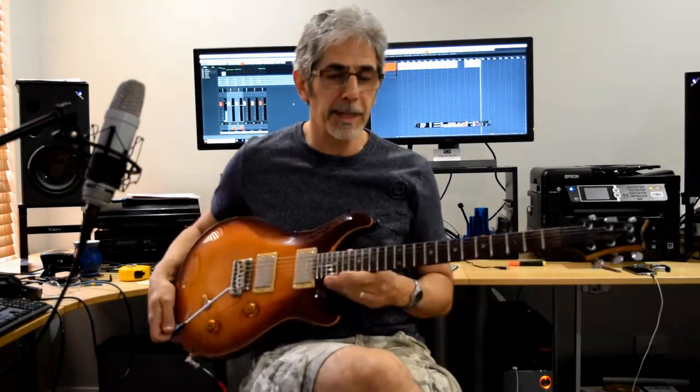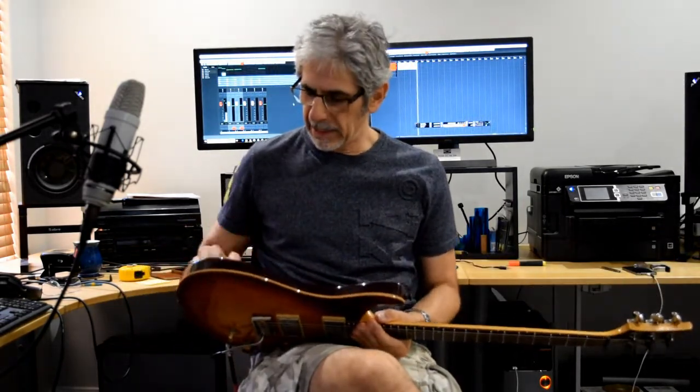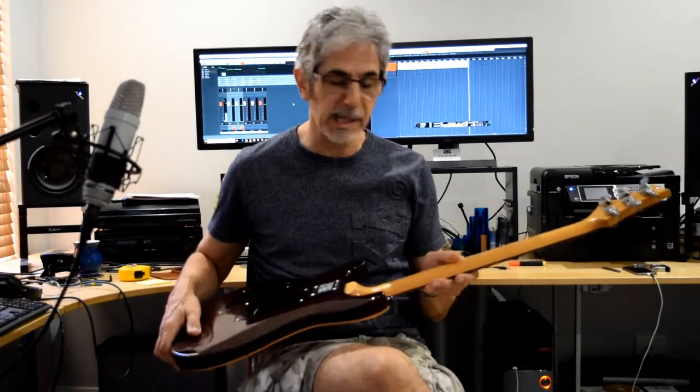I'd just like to insert a few words about the PRS construction and the woods used in it. It's a bit different from the Les Paul. When I first had this PRS, I assumed, stupidly, that the body was mahogany, like the Les Paul. But actually it's not. From as far as I can tell, this is actually alder — the wood on the back. The front is maple, which at least matches up to the Les Paul in that way. But the neck is also maple, again unlike the Les Paul, which has a mahogany neck.